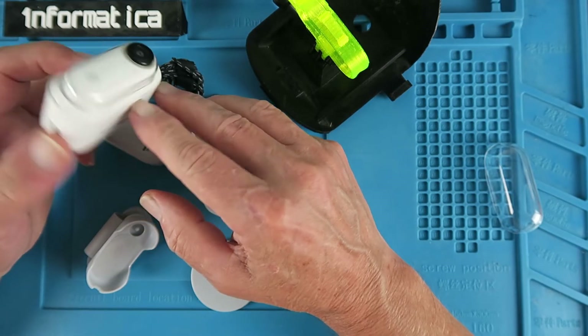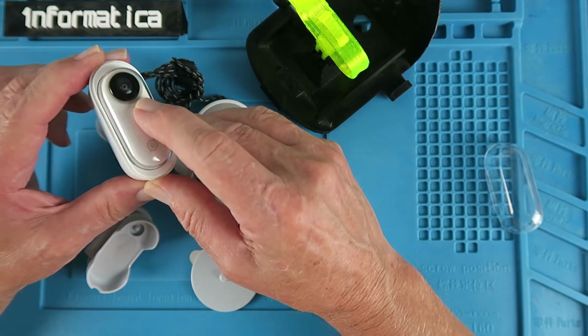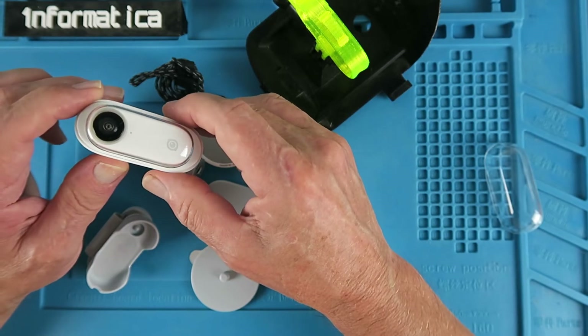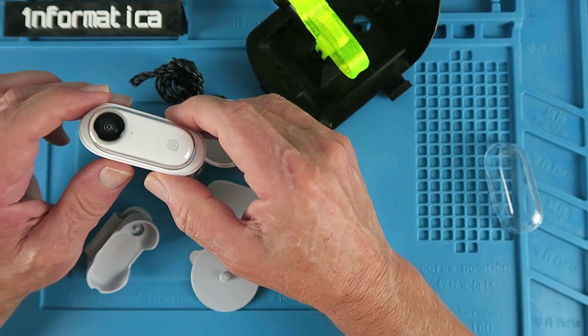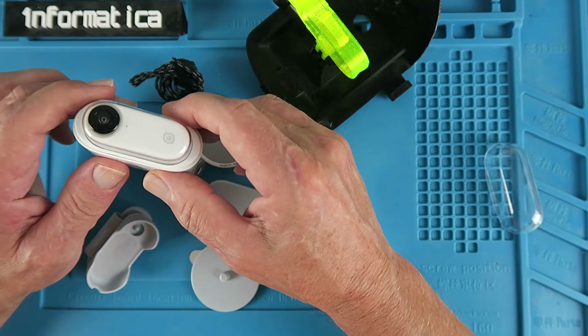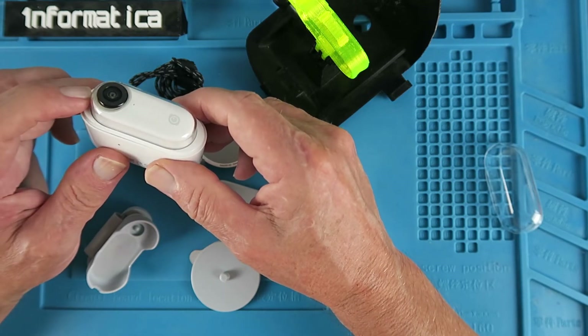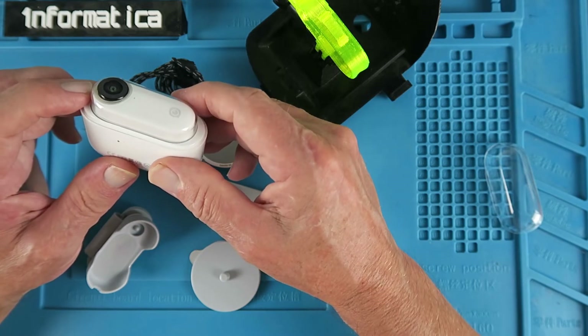Although it's called the Insta360, the actual field of view of the camera is only about 180 degrees, but that's generally sufficient. The big point clearly is the stabilisation, which is done in the app — or in my case, I prefer to use the PC application to process the video afterwards.